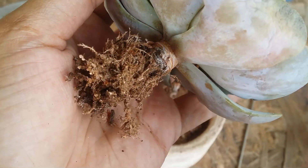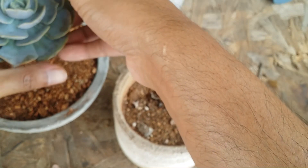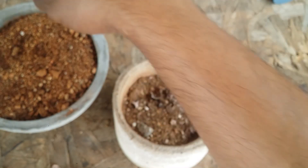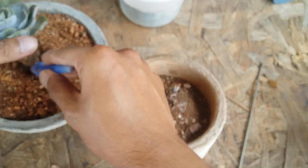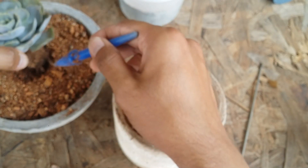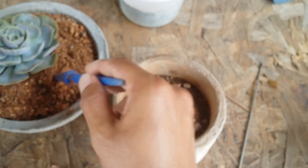Now all I have to do is place this succulent into the new pot. I'm going to use only one succulent in this pot because I want it to grow fully. However, if you don't have much space and want to club more succulents together, you can do that as well.